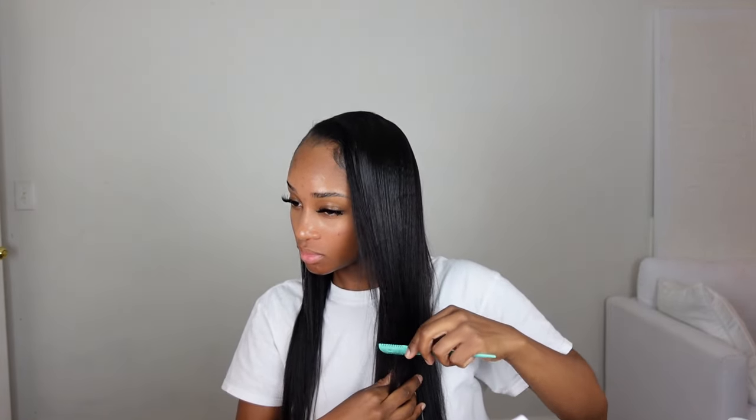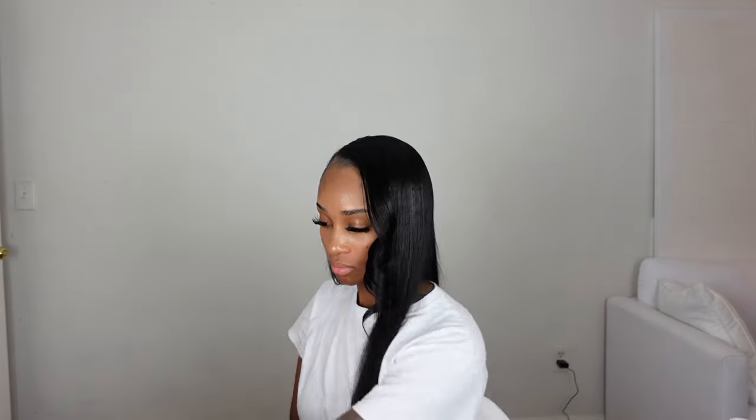I just gave myself a few layers, and yes, this is just two bundles. I went ahead and tried to curl my hair with my curling iron but it just wasn't working out, so I ended up using my hair straightener. This just goes to show that it's not always the hair that doesn't curl — it may just be your hot tool. So I had to switch up and use a flat iron.